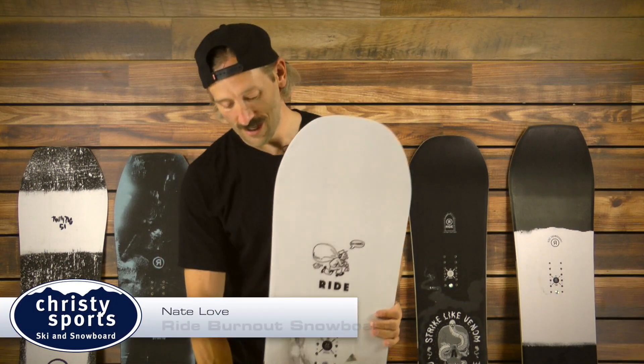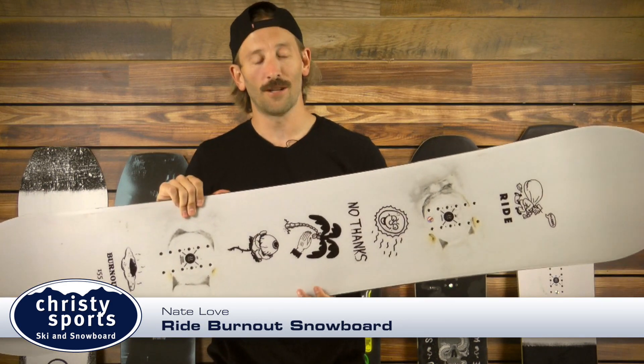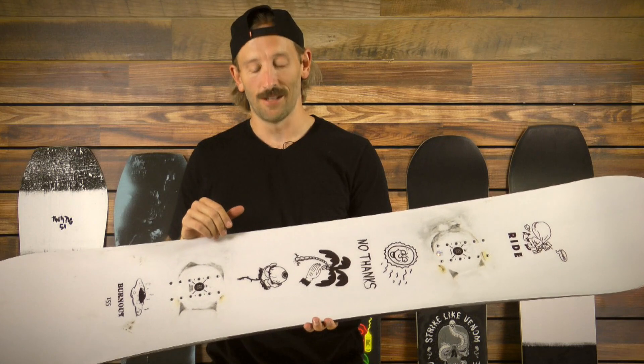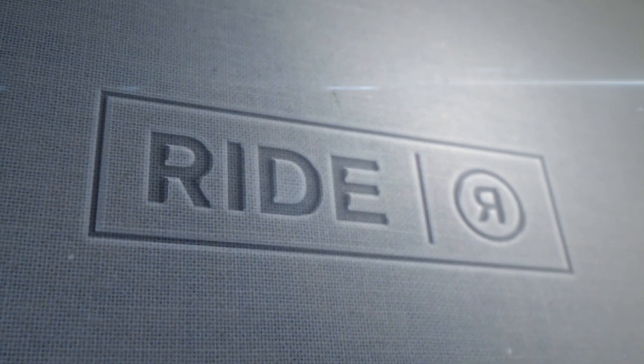Hi, I'm Nate Love with Ride Snowboards, and this is the new Burnout Board. This is definitely the go-to team board — it's our hard-charging freestyle all-mountain board, so great for big jumps, big features, and rallying around the mountain with your friends.